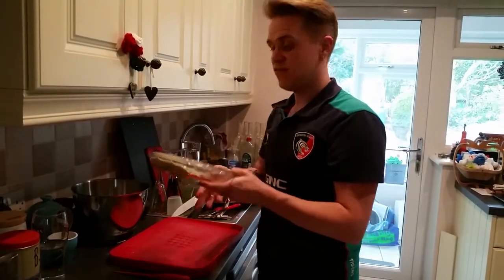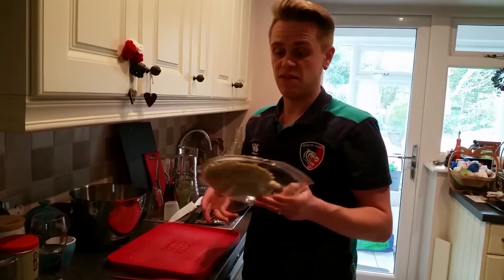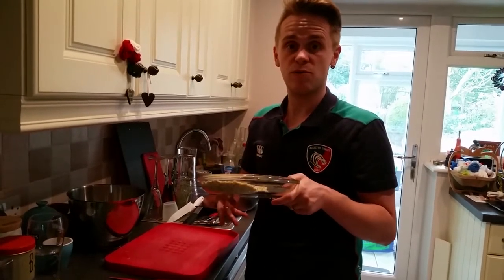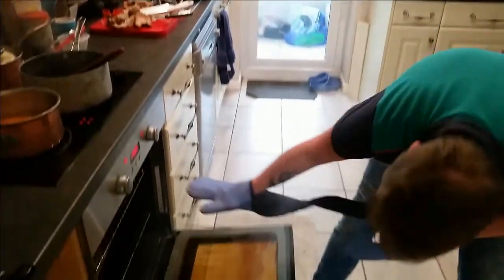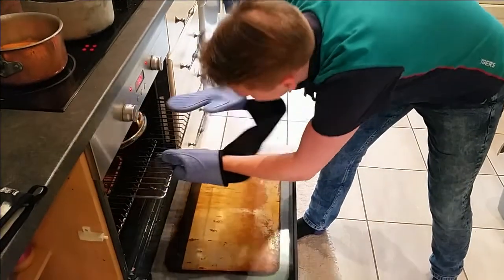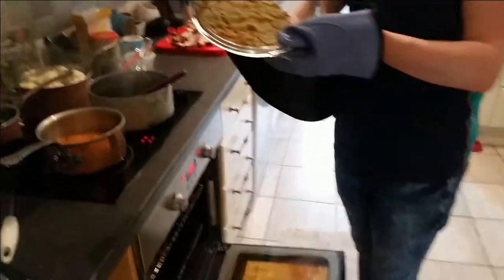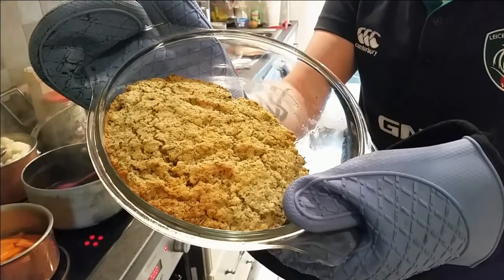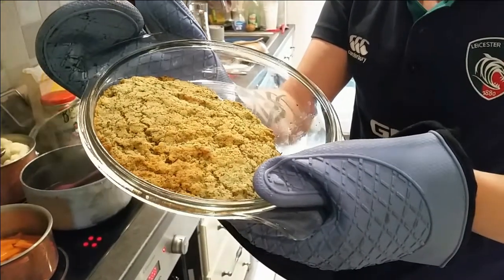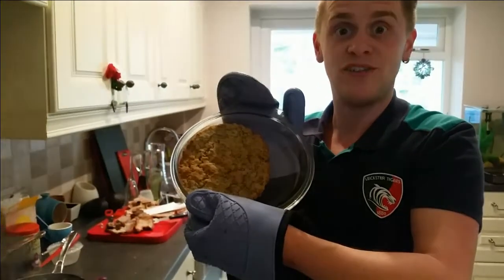Into the oven at around 200 degrees for about 15 minutes until it's all nicely warm through. The stuffing's been in for about 15 minutes and there we go — slightly brown on top. Do it to your liking; if you want it a bit crispier, put it in for an extra couple of minutes. And there you go, easy homemade stuffing.